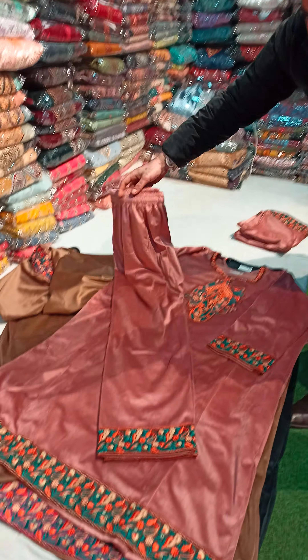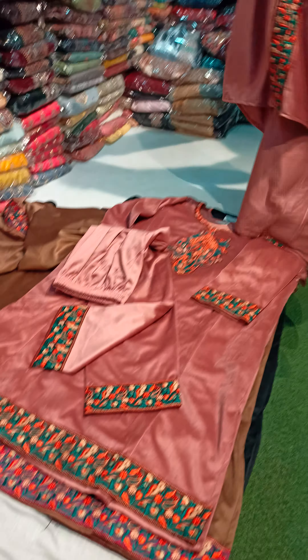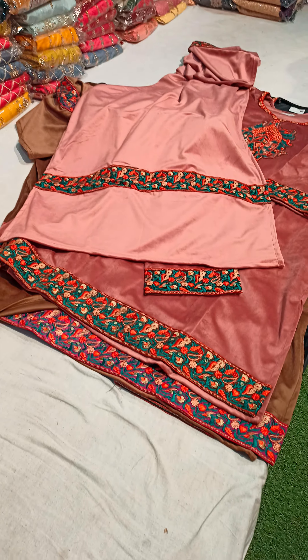This is the bottom — it's completely stitched, and it's a beautiful store. Let's check this. Now the weather is changing, and the season is also changing.